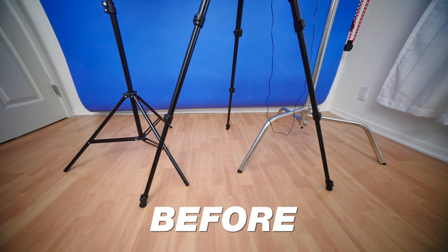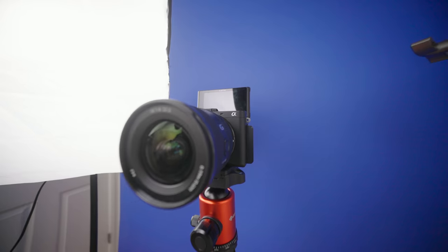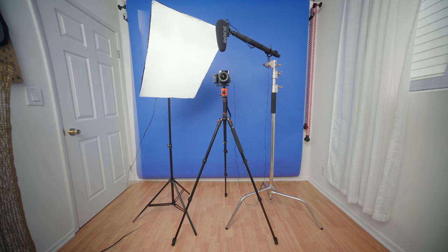In this video, I'm going to show you how you can take your entire YouTube setup — your lights, your mic, your camera — and put it onto one single stand.